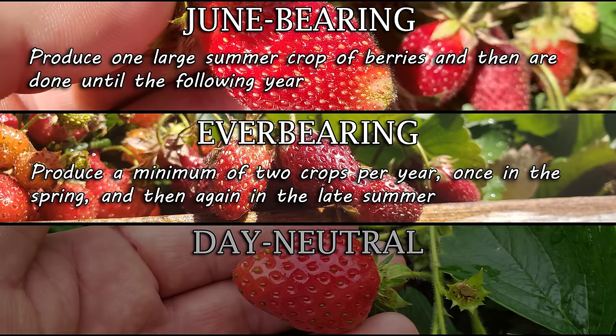Regardless of type, the spacing and planting is the exact same. Strawberries are shallow-rooted plants requiring only about five to six inches of soil depth. More is better, obviously, for water retention, nutrient availability, and room to grow — but more than six inches is kind of just a waste.